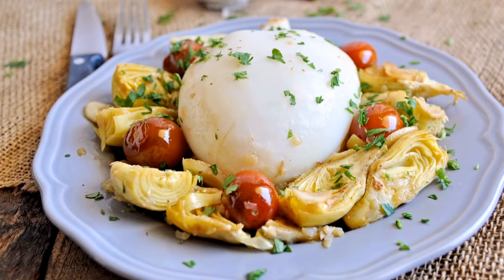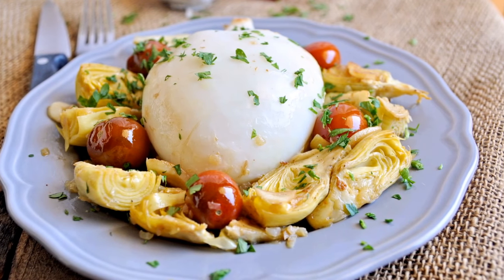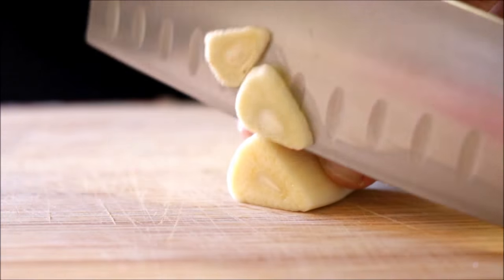Hey guys, today we're making another fantastic recipe that's easy to make and done in under 30 minutes: pan-grilled cuttlefish with artichokes. For those of you not familiar with cuttlefish, it's very similar to squid — in fact, it's from the same class as squid and octopus. If you can't find cuttlefish in your area, that's okay, you can substitute it for squid.